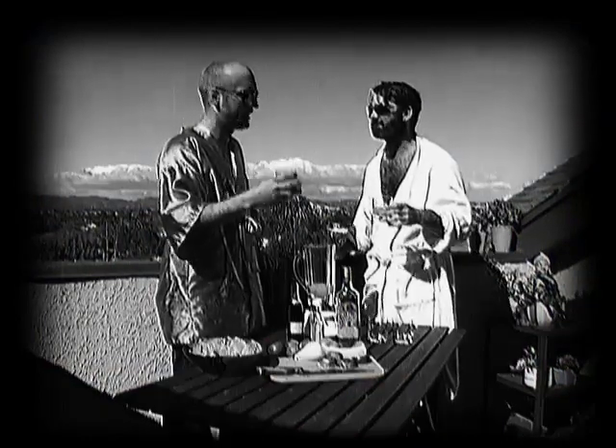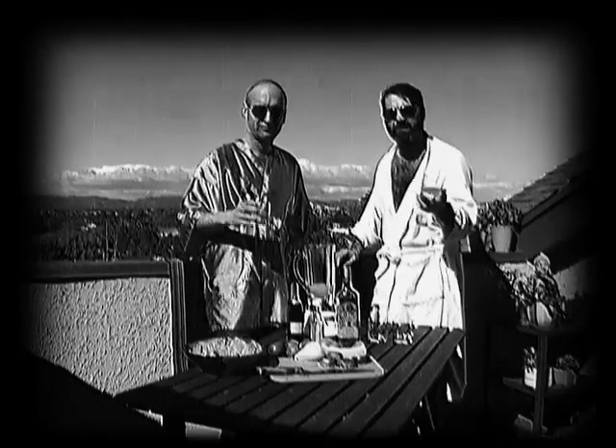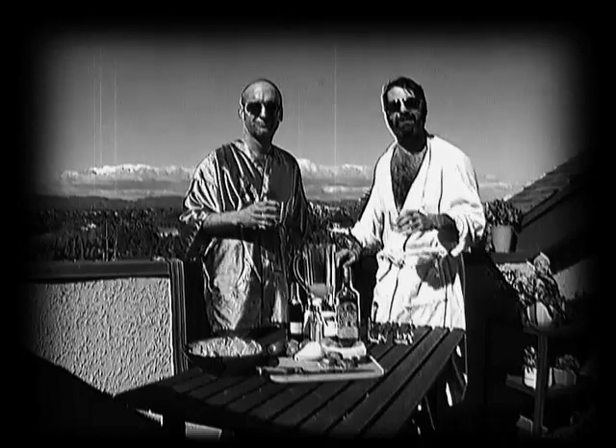Mmm. Oh. Yeah. We've got a thousand of these. Everybody does margaritas — this is a great tequila drink. And you'll impress your friends. Think you're high class like us.